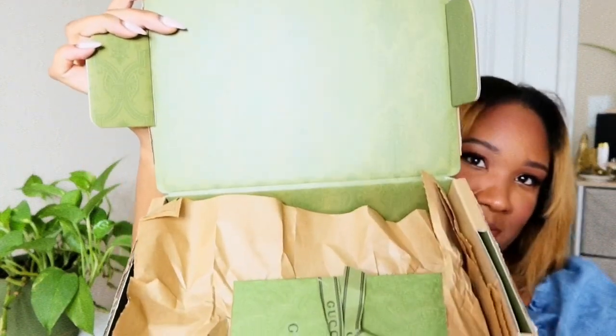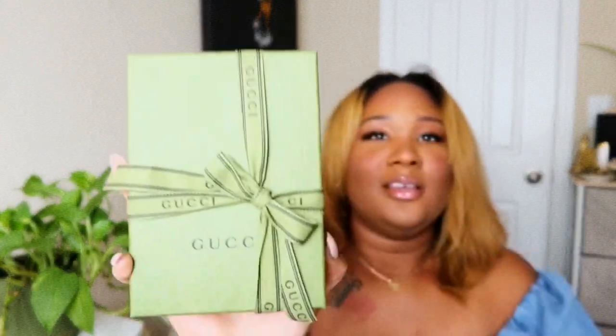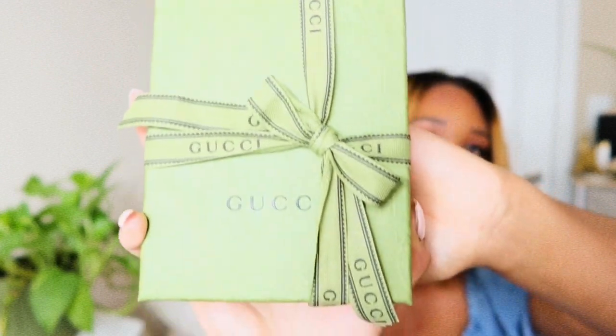I ordered this from Gucci online — it comes like this. I've already marked out my address, but it comes like this, and then when you open the box — look at that attention to detail! I love it. This is the problem with shopping for the packaging. So this is what the box looks like. I like this — so pretty, so detailed. Look at that — I want wallpaper like this somewhere in my house!